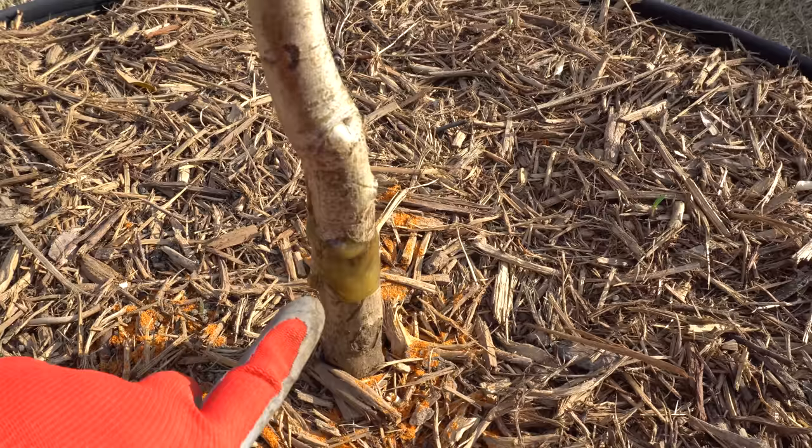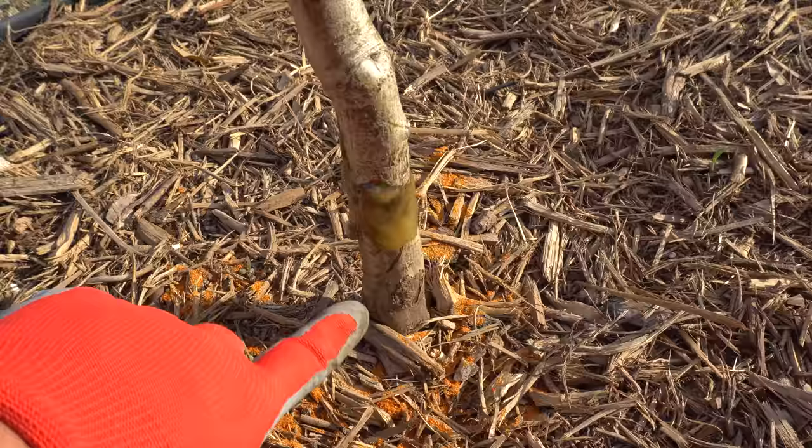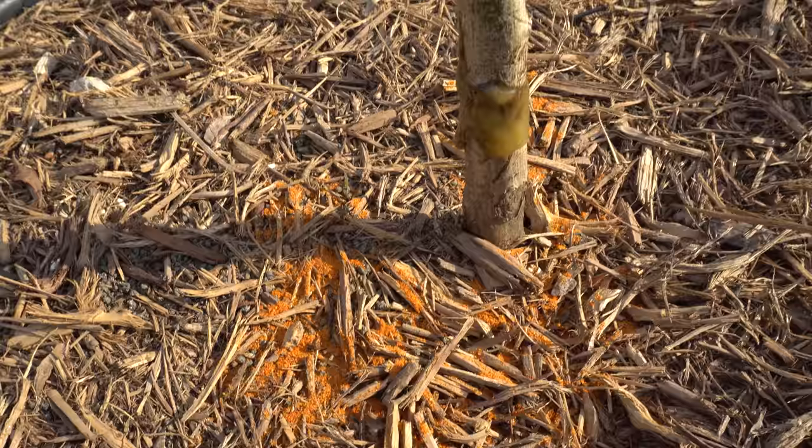Immediately after that I got some Tanglefoot — it's a very sticky substance you can spread around the trunk of the tree. All it does is keep pests like ants from crawling up, because if they try they'll get stuck and this substance will not dry, so it will last a very long time. I also have chili powder here in case rabbits come around and try to eat the bark.